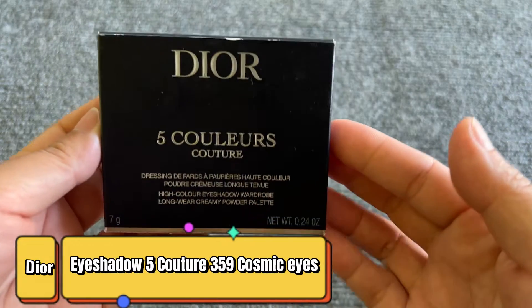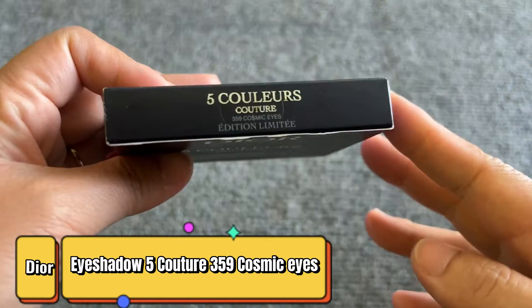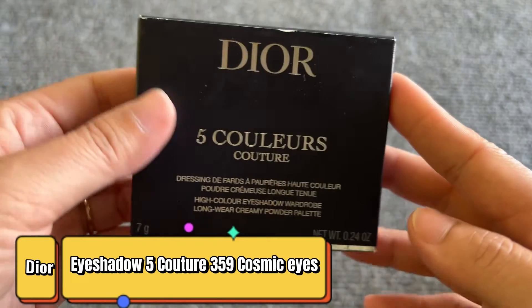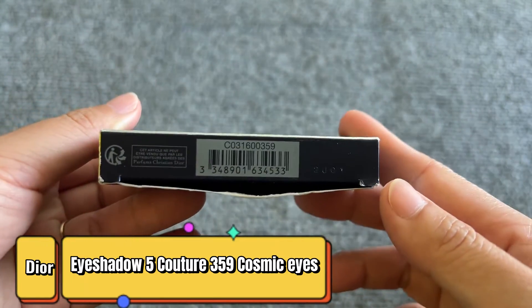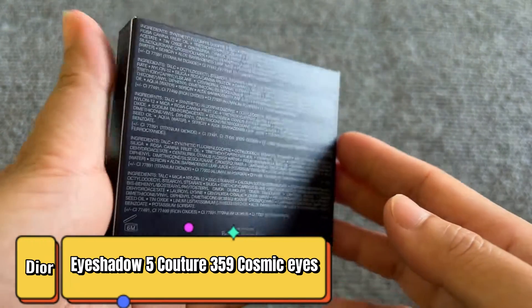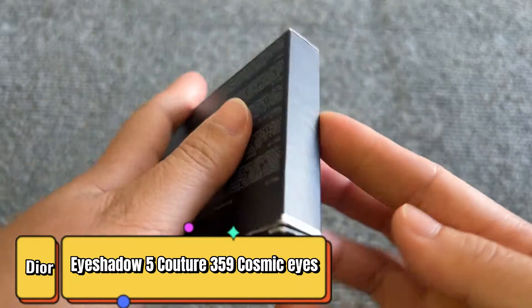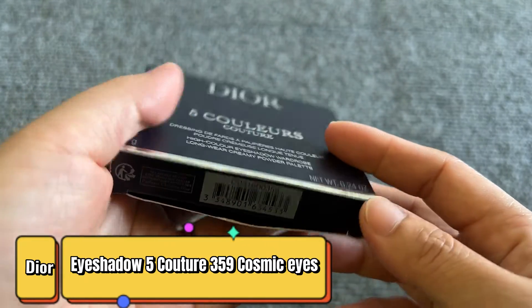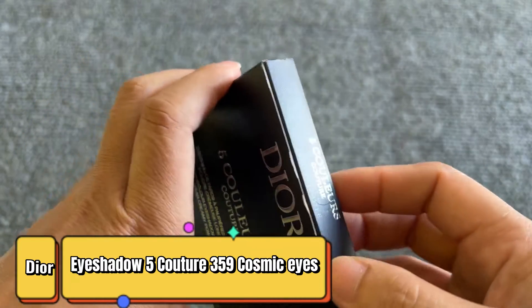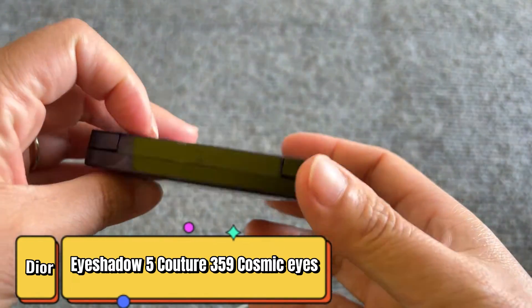Welcome to the podcast. Today, I'm going to unbox the new eyeshadow for the holiday season. This is the Cosmic Eye eyeshadow.